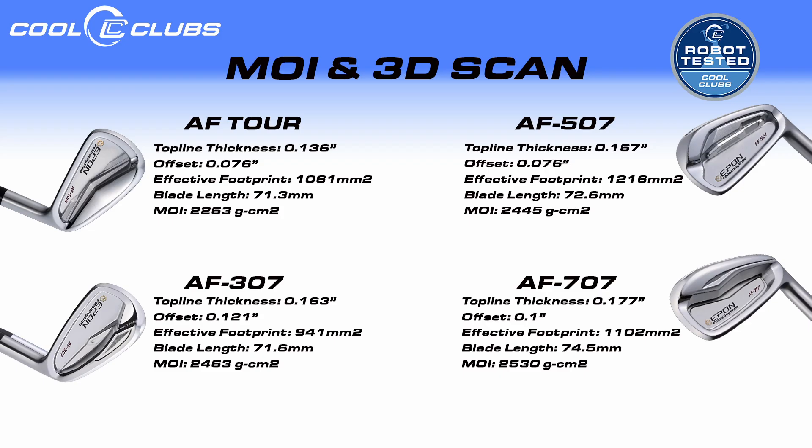We're also looking at MOI. Dr. Mace grabs each golf club and measures MOI — it takes quite a while to do this for every iron. We don't see a lot of change through this set; it's really only between the AF Tour and the 707 where there's a noticeable difference. The other two are kind of within tolerance — plus or minus 100 points — and are very similar in forgiveness. The AF Tour is lower and the 707 is higher, but the 307 and 507 are about the same. Basically: the AF Tour is more workable and potentially less forgiving on heel and toe strikes, while the others are more stable.